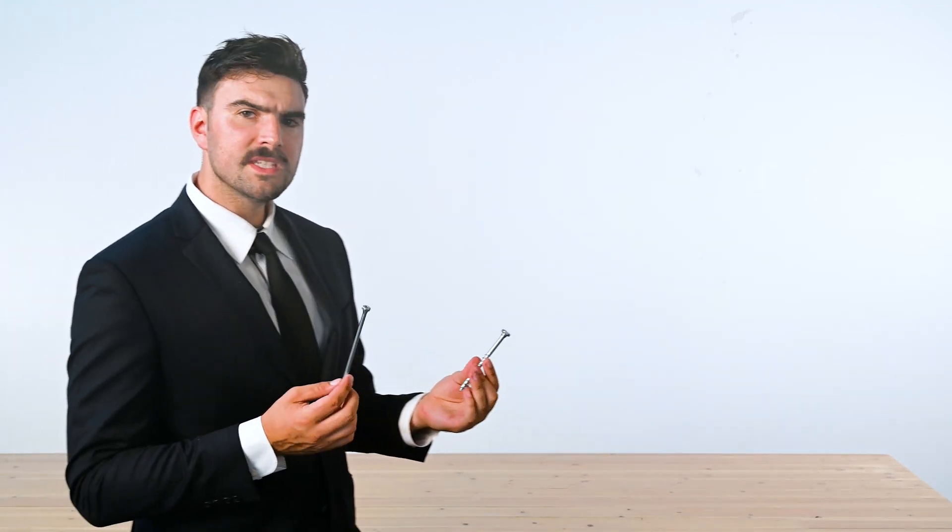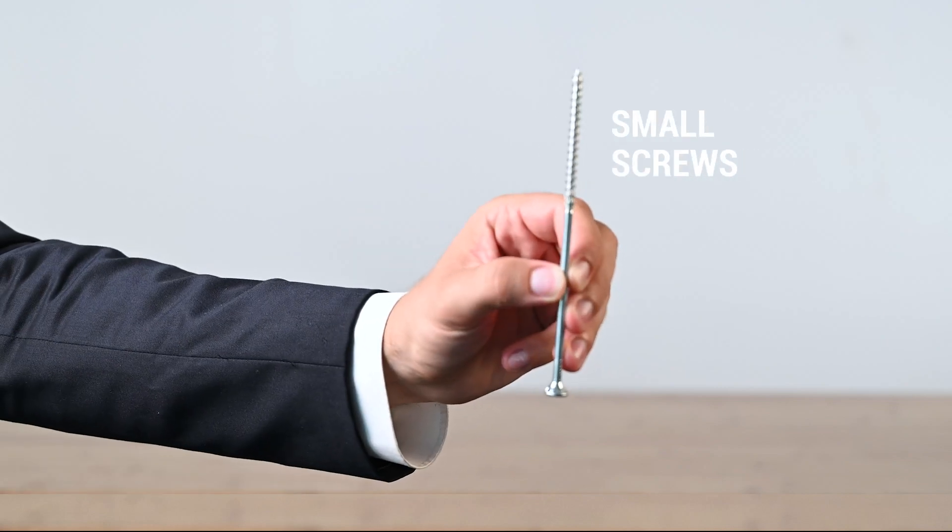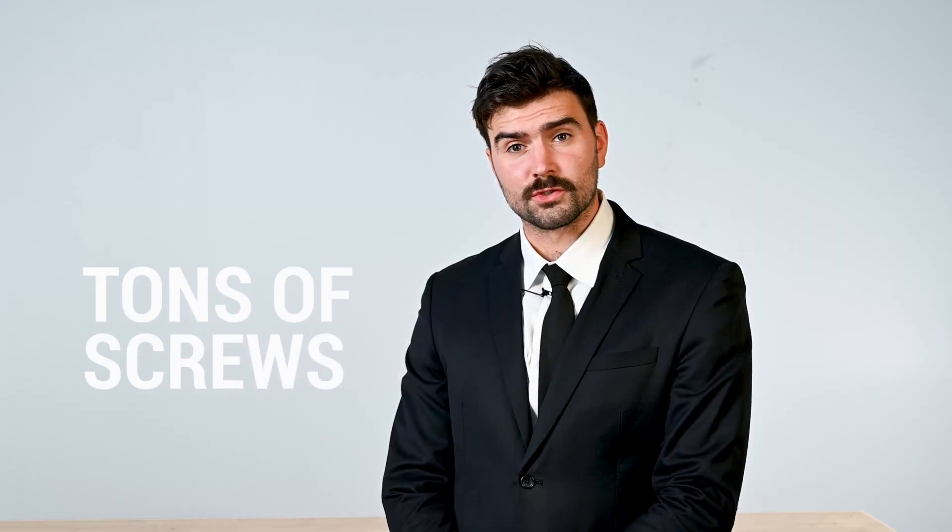Here at MTC Solutions, we have screws. Small screws. Big screws. Tons of screws.